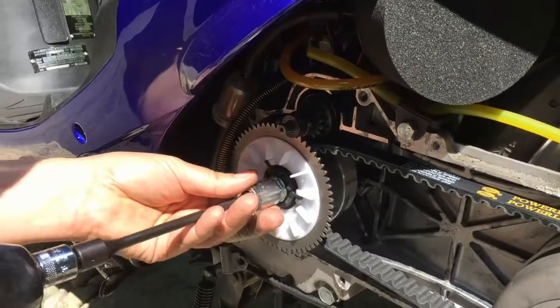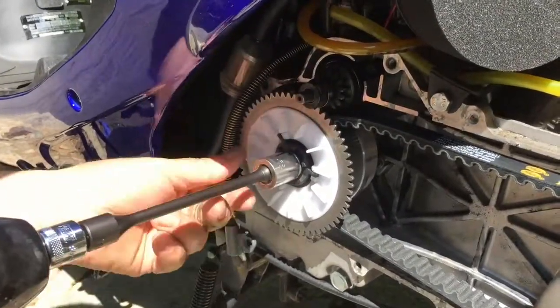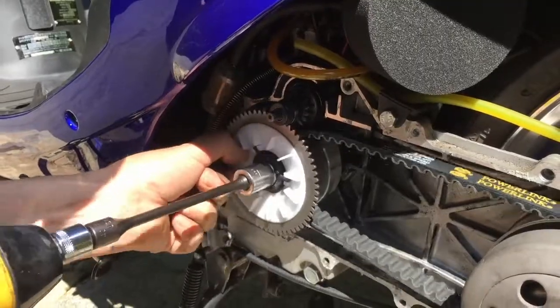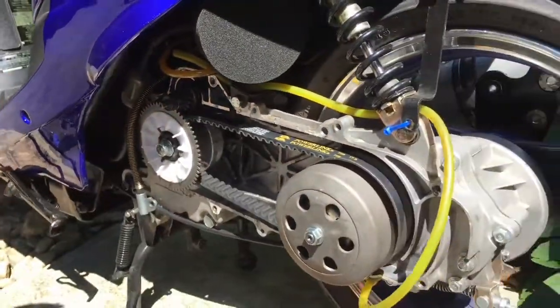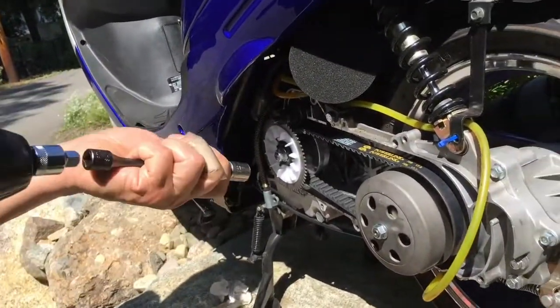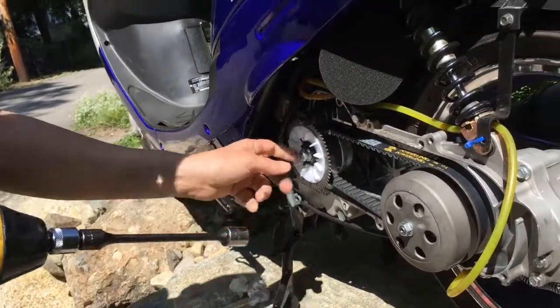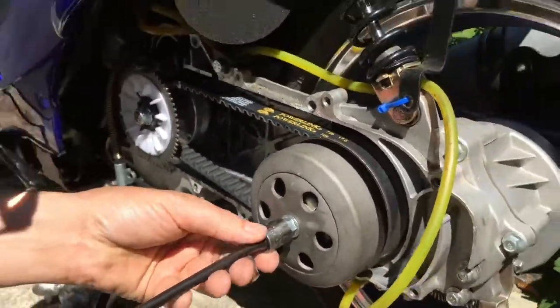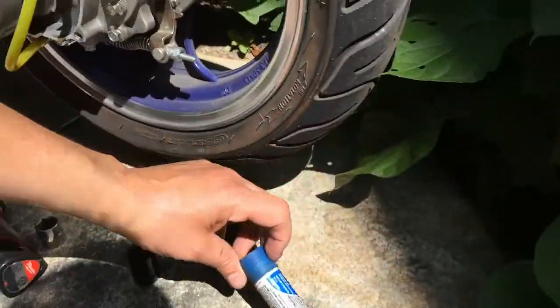I'm going to put on the variator nut, then the clutch nut. Remember, the variator nut is a 17mm and the clutch nut is a 14mm. And remember to use the thread locker.